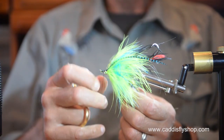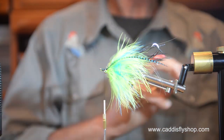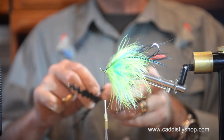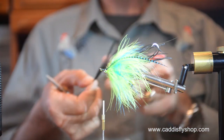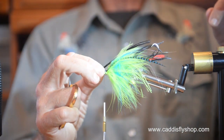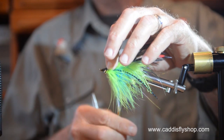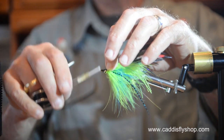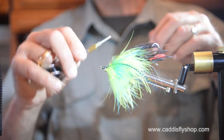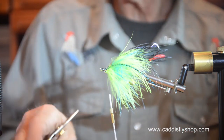Do I want any black ostrich on top of this fly? Let me take a look — let me get four strands and see how that looks; there might be five in there. Yes, I do want that. I'll pretend I had always intended to put those there, even though I wasn't at all sure.